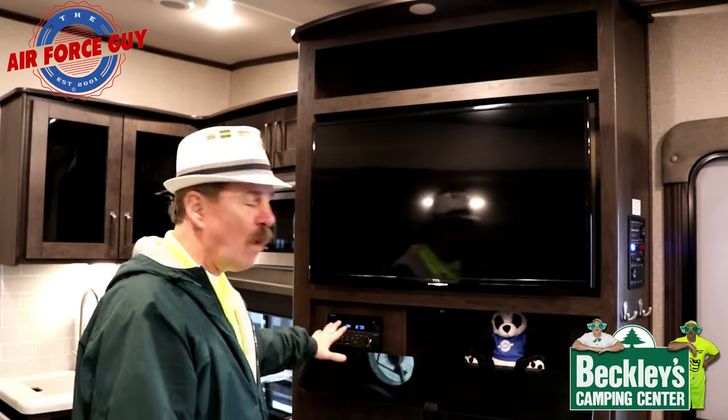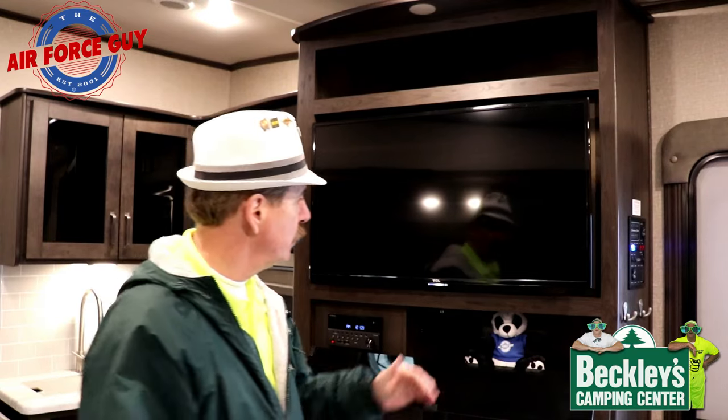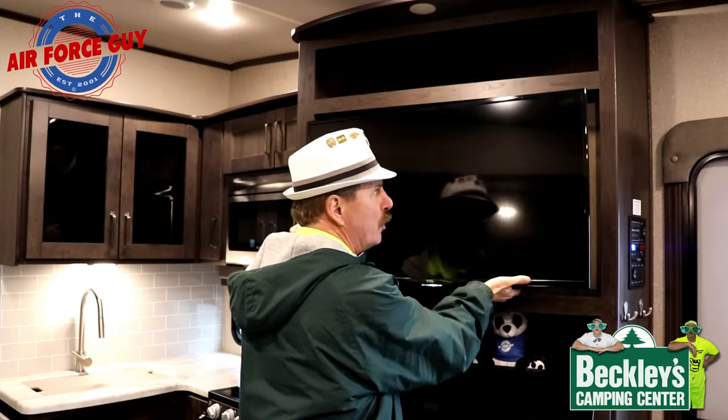The first thing to address: if you want to listen to FM stations or use local TV channels, you'll need to pull the TV out. By the way, I'm in a Grand Design Reflection 150 Series fifth wheel. Years ago they had antenna boosters, but nowadays the TV antenna also serves as the antenna for your stereo in this particular case.